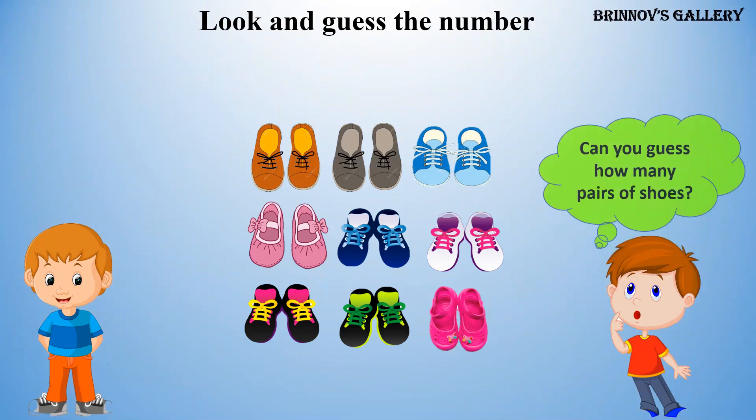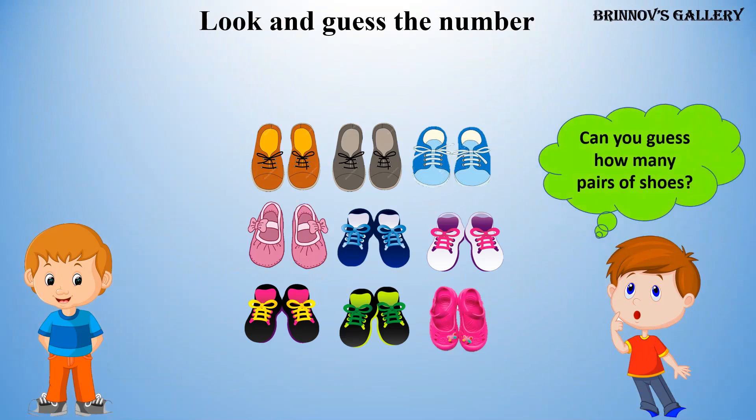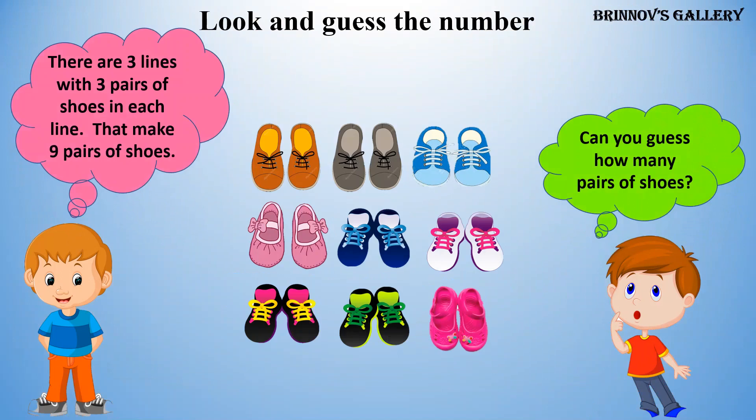Can you guess how many pairs of shoes? There are 3 lines, with 3 pairs of shoes in each line. That makes 9 pairs of shoes.